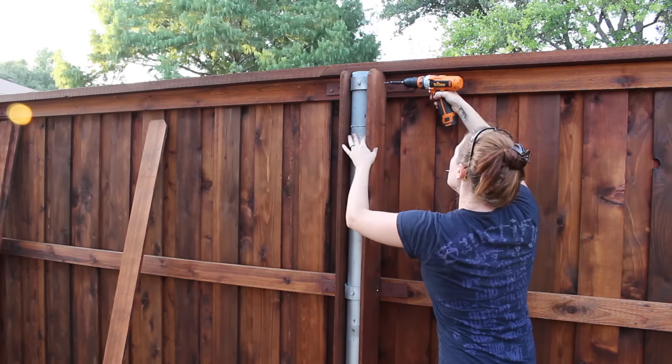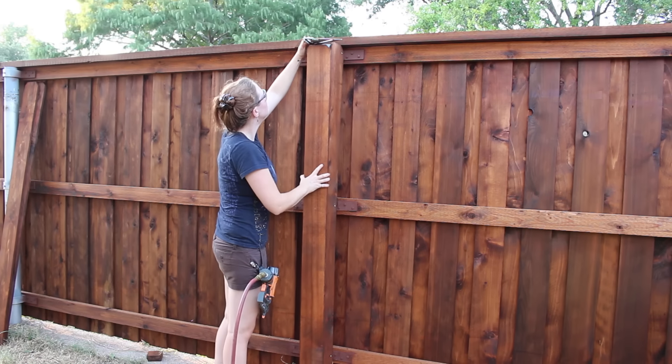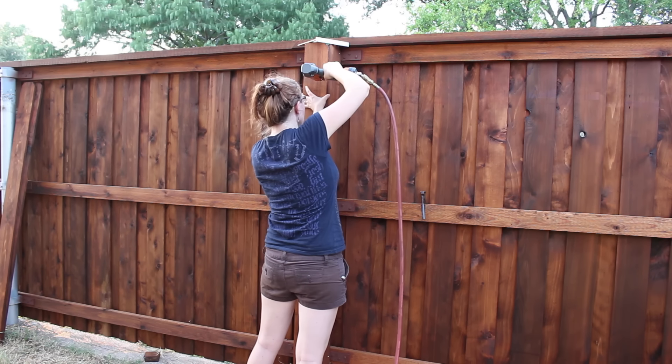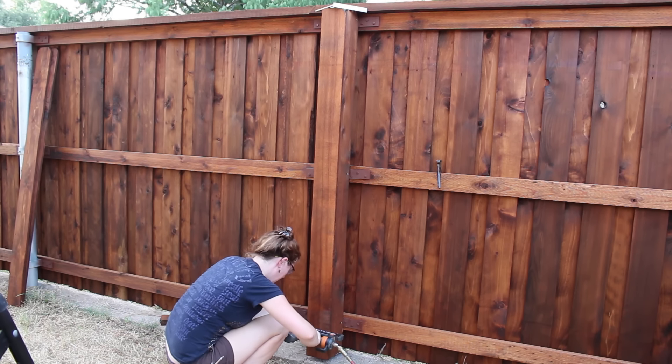After I got done with one side, I would repeat for the other. To finish the box off, I came back with a third picket and used something flat — a speed square in my case — to make sure it was in line with the two side pickets. Then I used a little bit of construction adhesive and my brad nailer to attach it permanently.